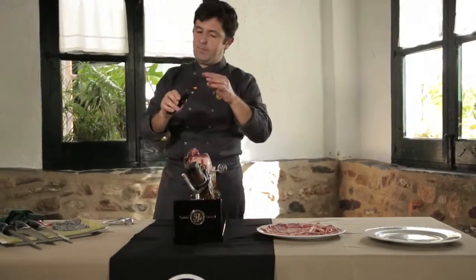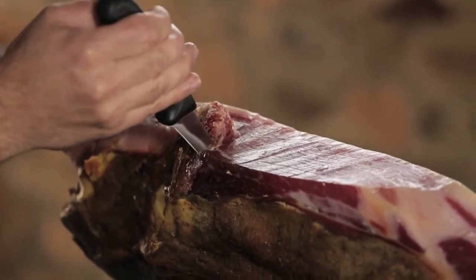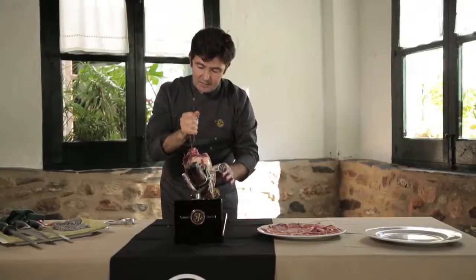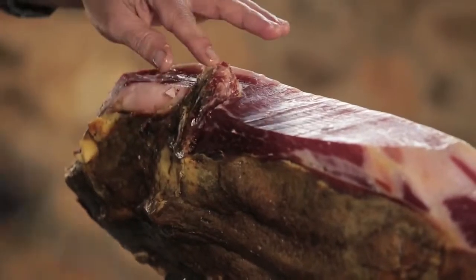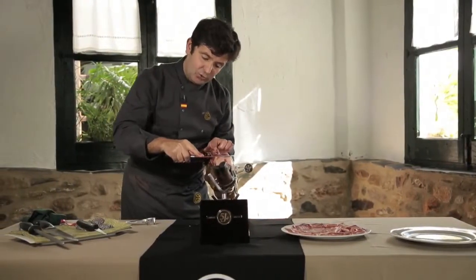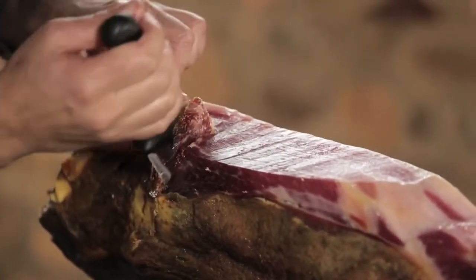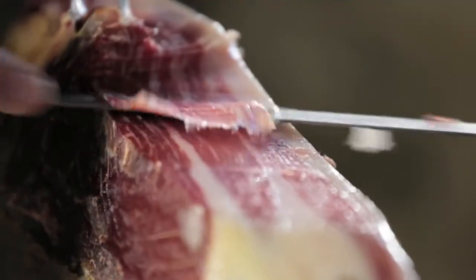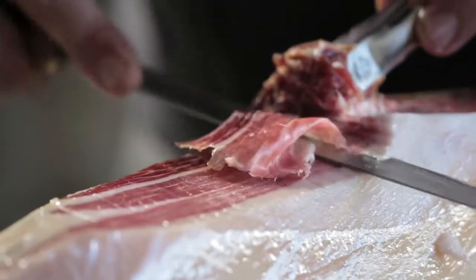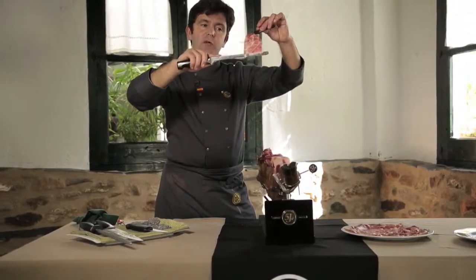Now we are going to use the short, sharp bladed knife called puntilla, to marcar. Marcar is to cut around the bone so we can separate it from the meat in order to optimize the product. First, the thin, flexible knife will not touch the bone when slicing, so the slice comes out lean. And second, and more importantly, to make the most of the meat stuck to the bone. Since we have cut around the bone with the small knife, once we get to the bone area, the slice jumps — the long knife does not touch the bone — and it is much easier to carve this cinco jotas ham.